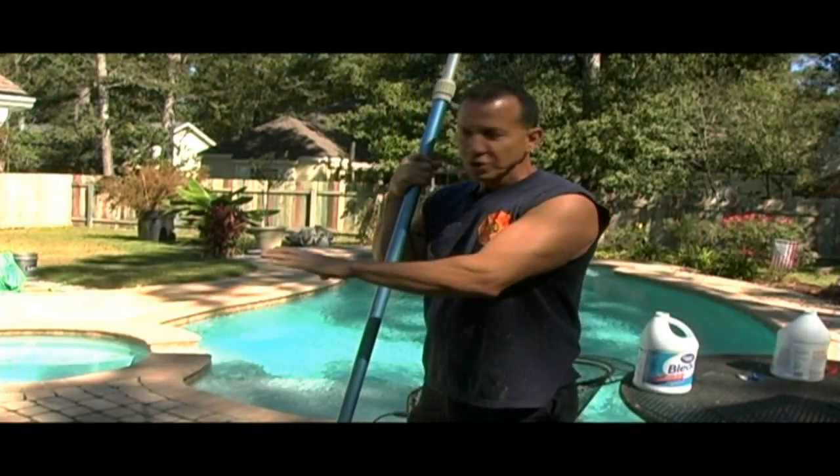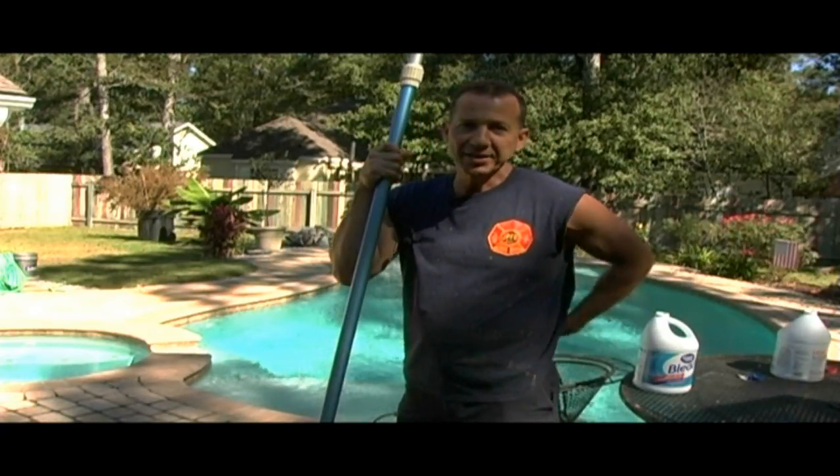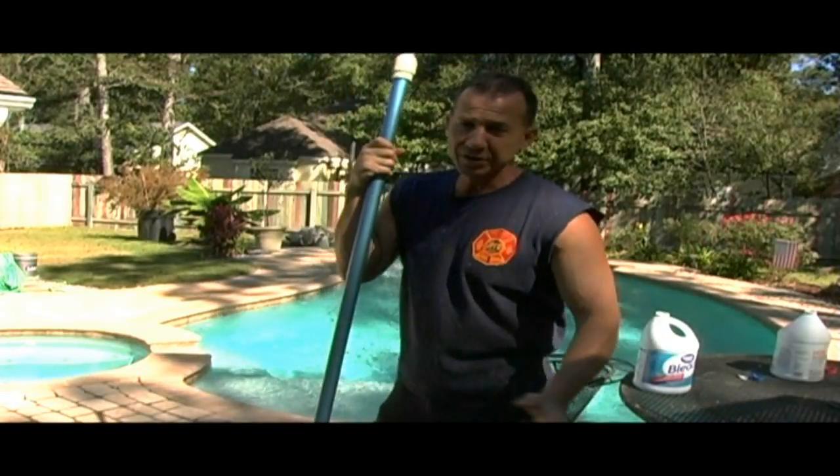Today I'm going to show you how to clean your patio pavers without knocking out all of your sand. If you pressure wash this, you'll knock all that sand out and you have to redo the whole deck. I don't want to do that.